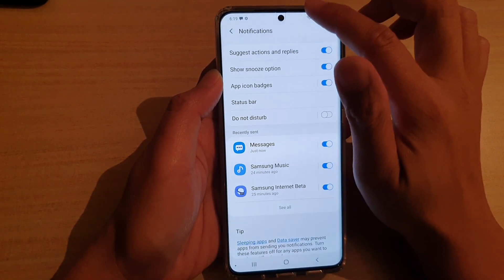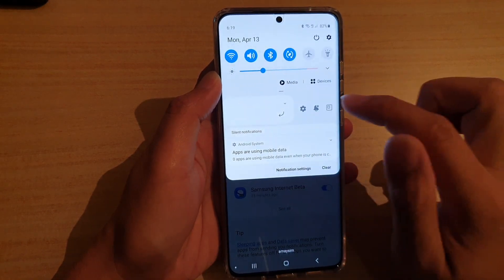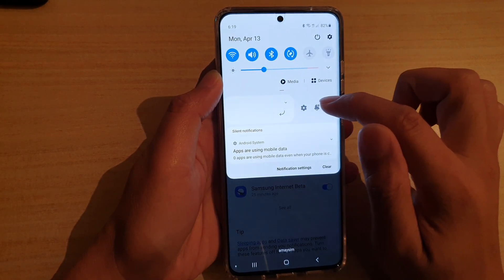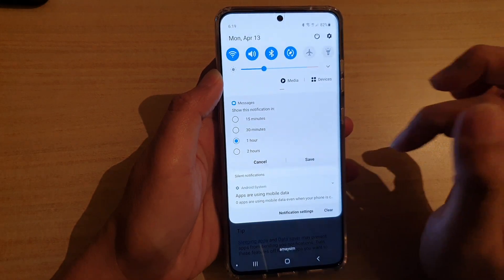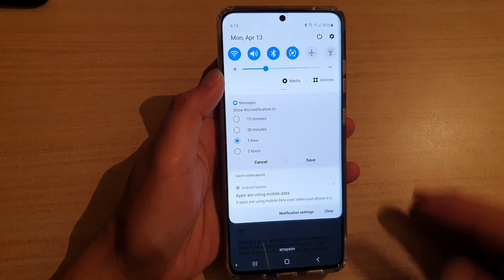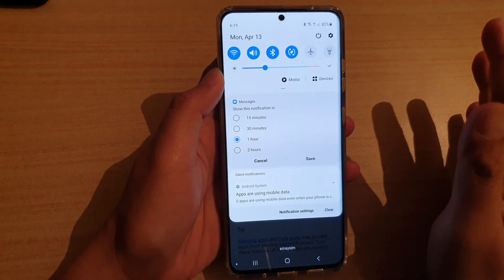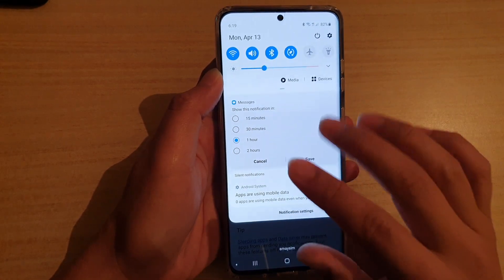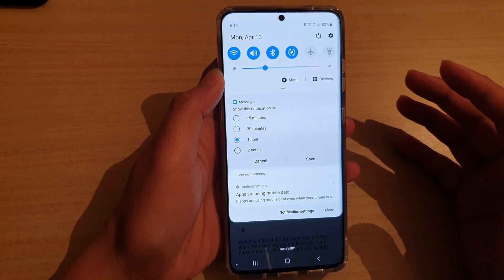Here you can see I have a message notification. If I swipe across, there is a bell or snooze icon. If I tap on that, I can snooze it for 15 minutes, which means it will be silenced for the next 15 minutes. So if someone tries to text me, it will not notify me within those 15 minutes — only after the 15 minutes has expired will I start to receive notifications again.